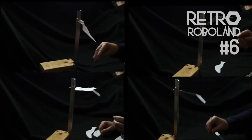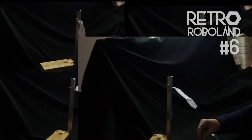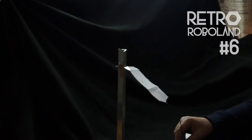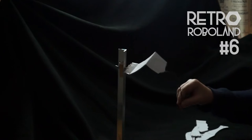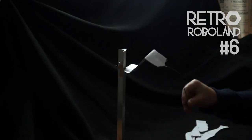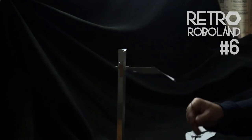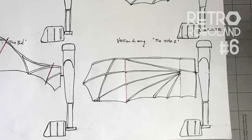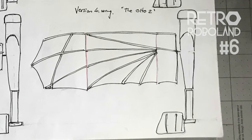Drum roll please — the winning design is bottom right-hand corner: the second of the Otto Lilienthal wing designs, with the perpendicular-to-the-fuselage pivot points. It moves smoothly. We choose the bottom right-hand corner, which most resembles a modern-day aircraft wing, as the chosen design to move forward with. Nice work, Otto Lilienthal, whose design the wing is based on — we salute you, Otto.